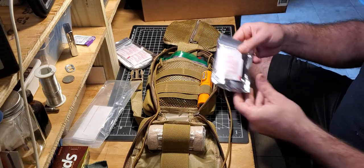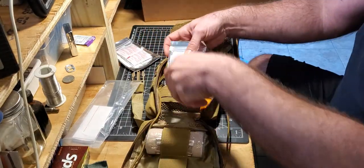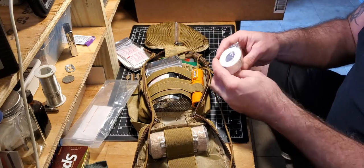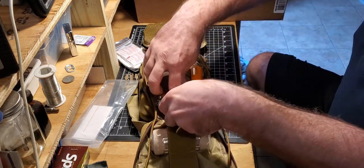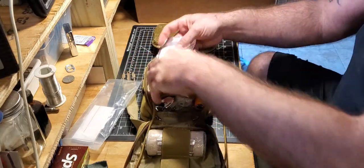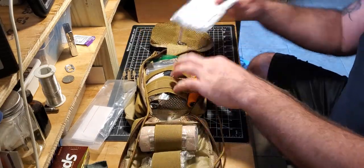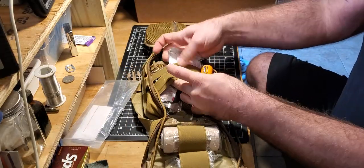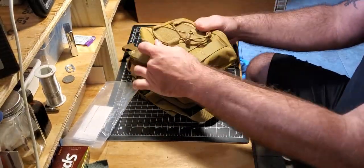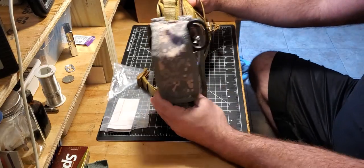We have a little suture kit — you can look at some other videos to see it, there's a suture in there — that's for emergencies. Got a little roll of tape. Put that next to the sutures. We'll put the little boo-boo kit in there too. See how it's already getting fat? It's getting super fat — imagine if all this extra stuff was in there, it'd be so fat you wouldn't even be able to deal with it.